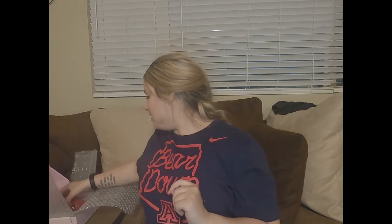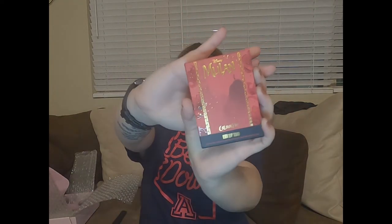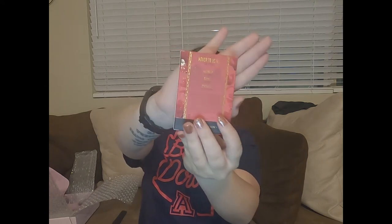The next item I got was the lip trio — loving it. Look how cute this packaging is. The back of the box, the other side, and on top it says 'honor to us all.' Inside you get three shades: Ha Mulan in the luxe lipstick, the Phoenix in the luxe gloss, and Strong Chi in the luxe liquid lipstick. This set is called Honor to Us All — the lipstick trio for Mulan.